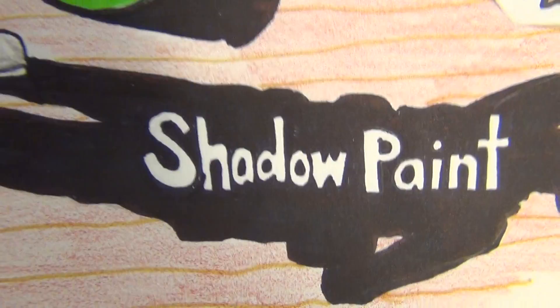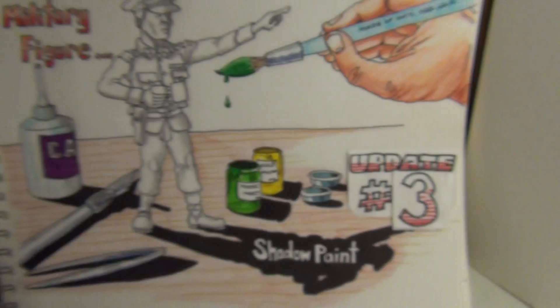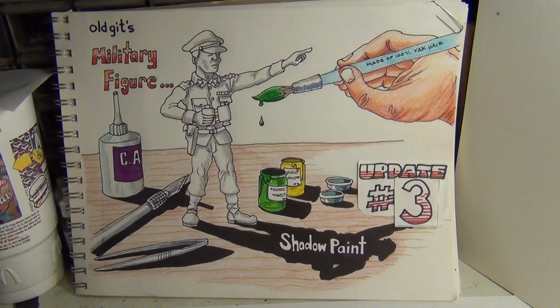Shadow paint, shadow paint, made of 100% yak hair — best figure painting done with the yak hair. All right fellas, haven't done an update on this one in a while, so here we go without further ado.